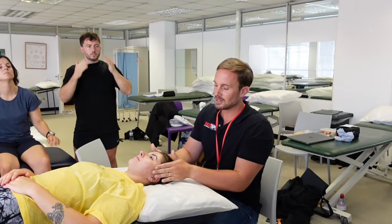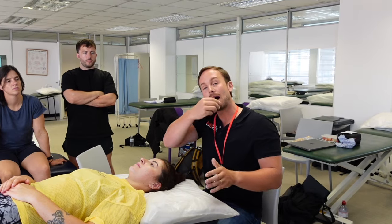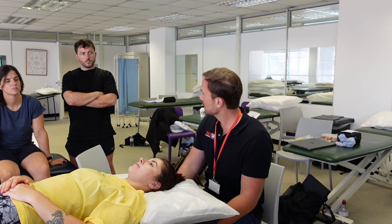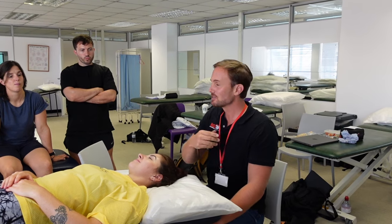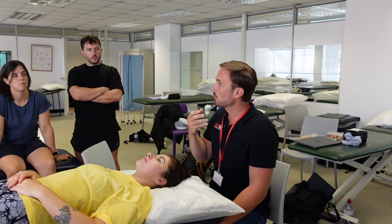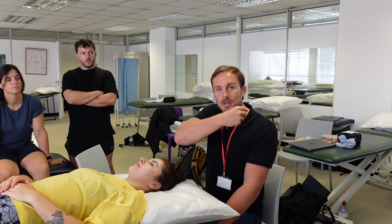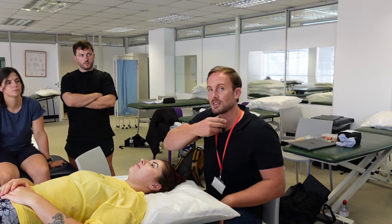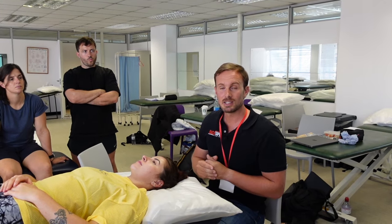The pterygoids are deeper inside the joint. To access them you need to go up inside your mouth to feel right on the inner side of the TMJ. It's not that pleasant because you have to get your thumb right up into your mouth. It can be immediately uncomfortable as it's quite a sensitive area, but if you get your thumb up on the inner side of the TMJ, pressing on those pterygoids may be an option to try and release the tension.